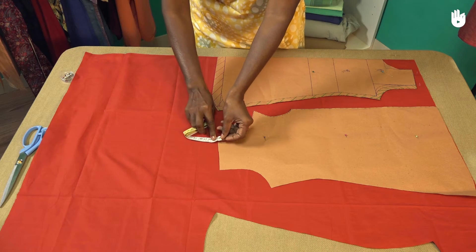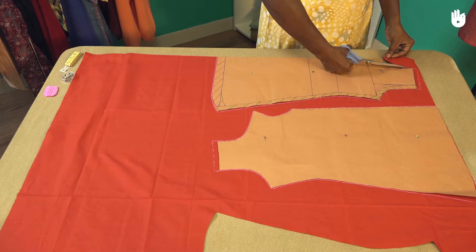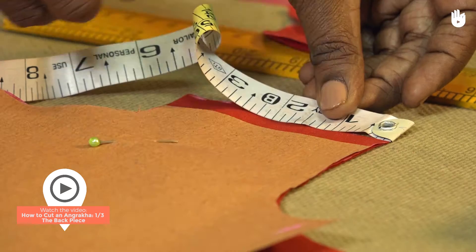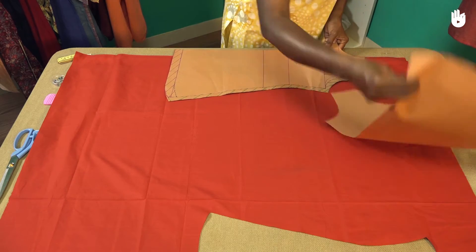In this video you will learn how to cut the fabric required for the two front panels of an angrakha. To learn how to cut the back piece, watch the previous video.